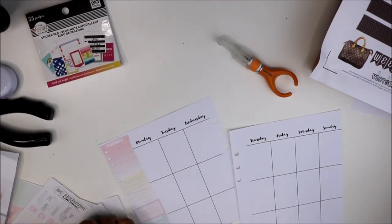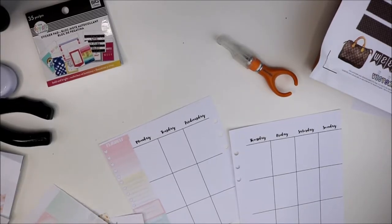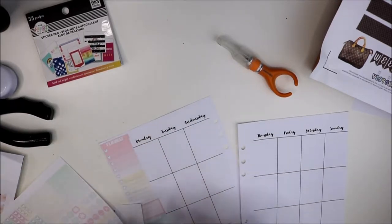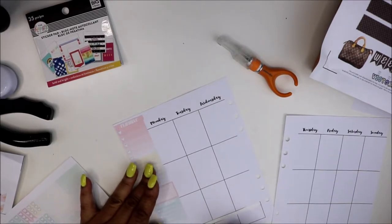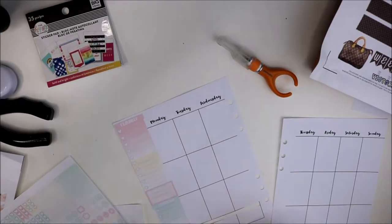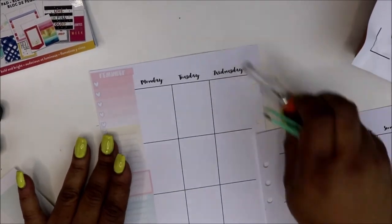Let's go into date headers. I could put that at the bottom, which I think that's what I'll do. And even if I overlap, that's fine. You all let me know how you feel about the lighting.